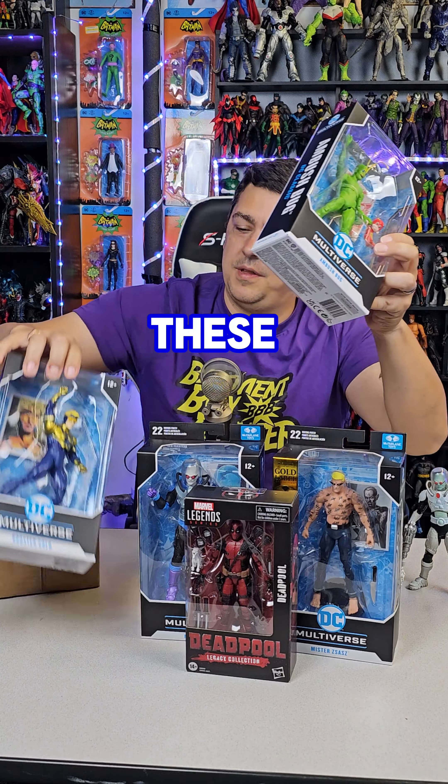So there you go — the new DC wave with Ambush Bug, Booster Gold, and Mr. Freeze, plus my man Deadpool coming in with the movie version, and Mr. Zazz getting zazzy. What do you think — did you pick these up or pass? I'm pretty pumped with all of them. Hopefully reviews are coming soon. Kyle Rayner and Kilowog review coming this week, I promise. Deuces!